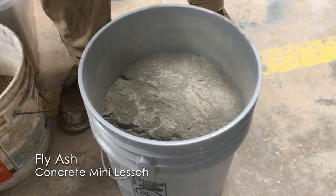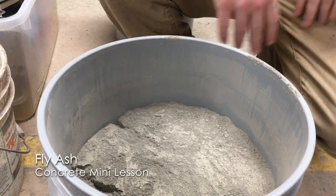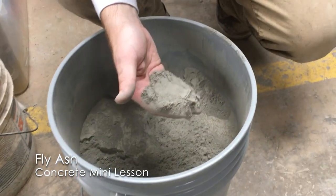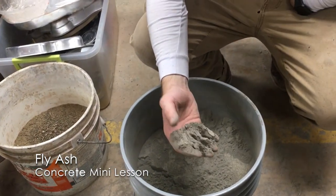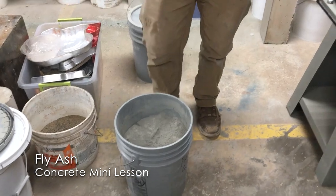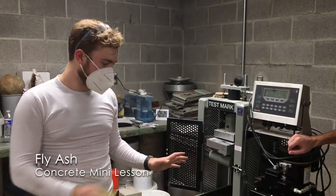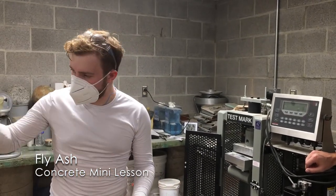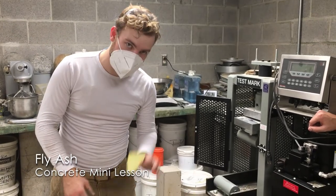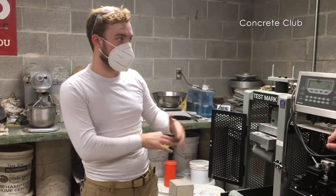They have these little filtration systems that collect the fumes from all the leftover material when they're burning coal for energy. They collect that into a very fine powder — denser than Portland cement, I believe. It reacts with some of the leftover byproduct chemicals of the Portland cement concrete process. Most chemicals turn into what you want, but there are a few leftover inert ones. When you introduce fly ash, fly ash eats all those things up, reacts, and densifies into the material you were trying to get most of your concrete to turn into in the first place.